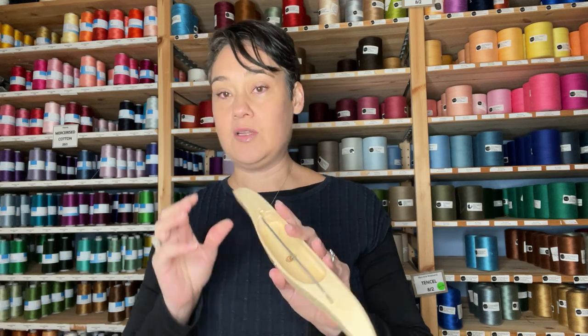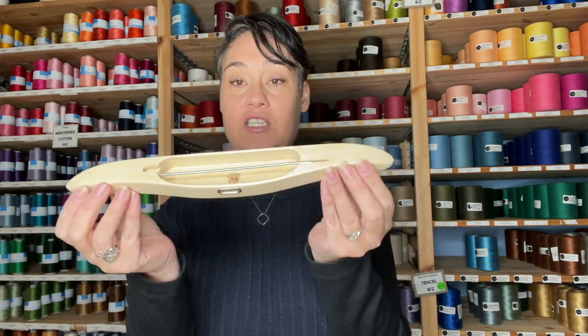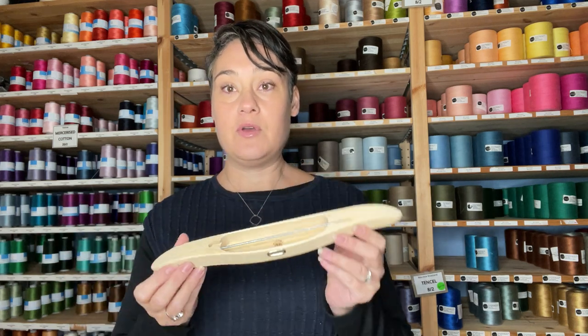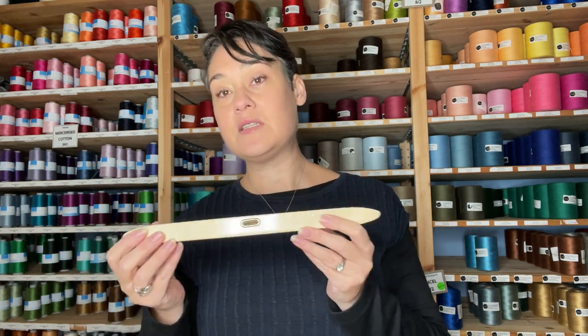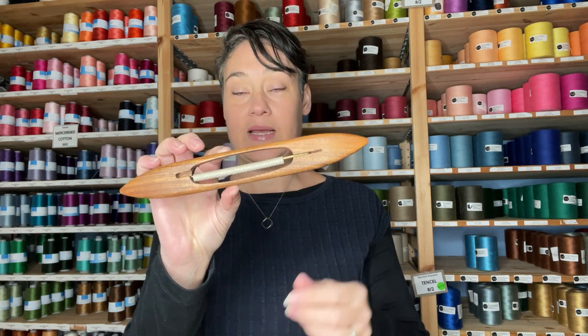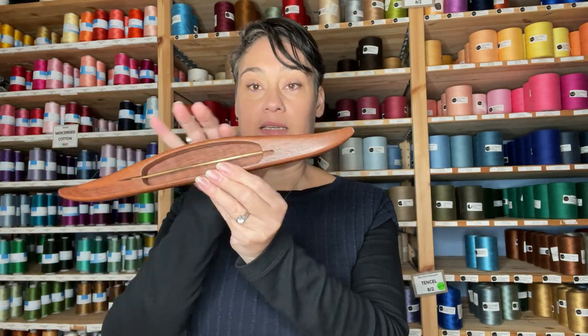Next we go into a variation on the boat shuttle — the slimline Swedish shuttles. This Swedish shuttle uses a quill because it is a little shallower, but it's great for looms that don't give you great sheds. If you've got a narrower shed these slimline shuttles are fantastic. We also have the Swedish shuttle from Bluster Bay, as well as an open bottom shuttle from Bluster Bay — not called a Swedish, just an open bottom. You can see the Swedish shuttles have these beautiful lines to them.